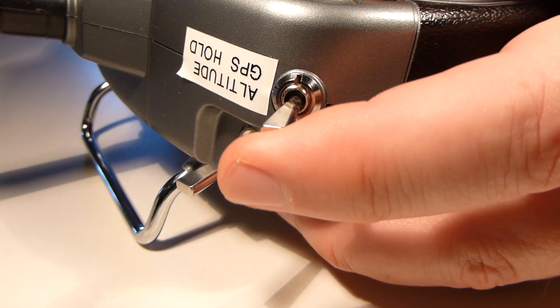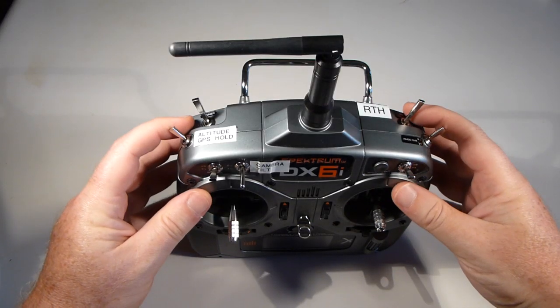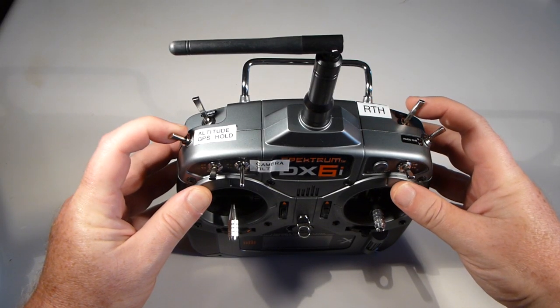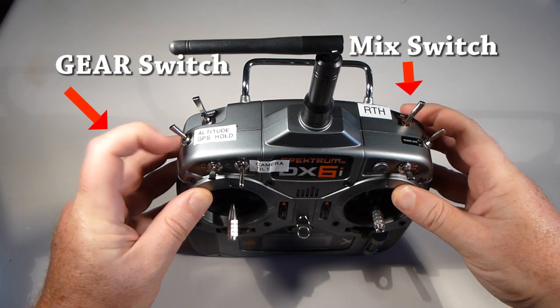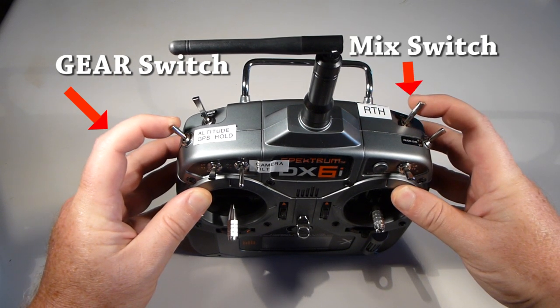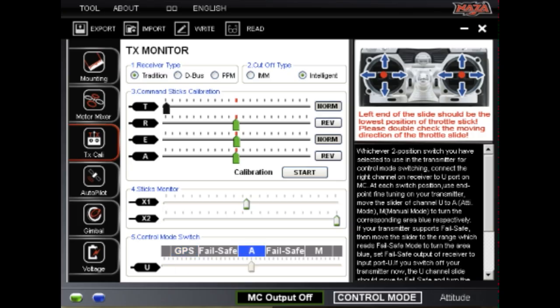The DX6i does not have a three-position switch, so to get a third flight mode, you have to program the transmitter's channel mixer. First, we'll set up the gear switch to activate the attitude and GPS flight modes. Then, we'll program the mix switch to act as a virtual third position on the gear channel. This way, we can activate a force fail-safe mode to get the NASA to return to home.